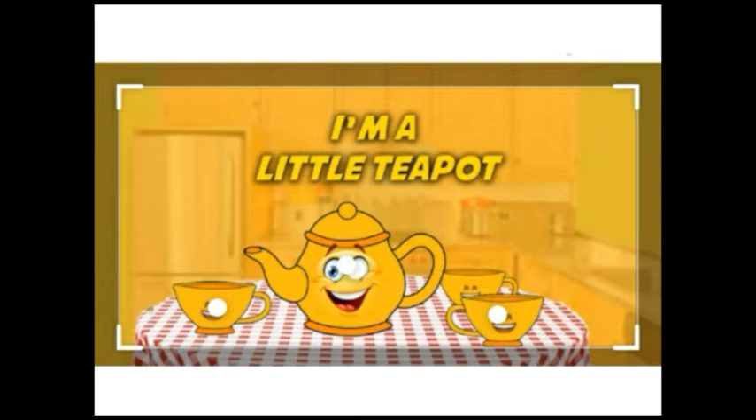Kaisi hai poem? Hum ek aur baar isko repeat karenge. I will recite and you all have to repeat it after me. Let's start. I am a little teapot, short and stout. This is my handle and this is my spout. When the water is boiling, hear me shout. Just lift me up and pour me out.